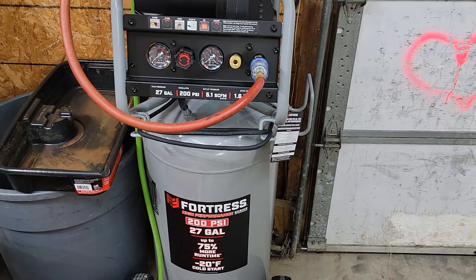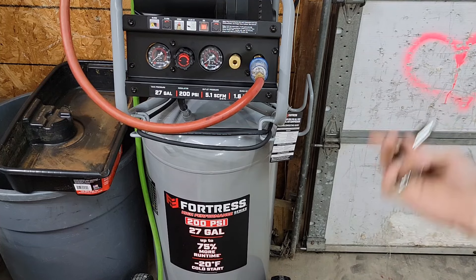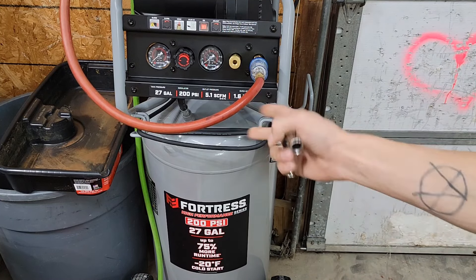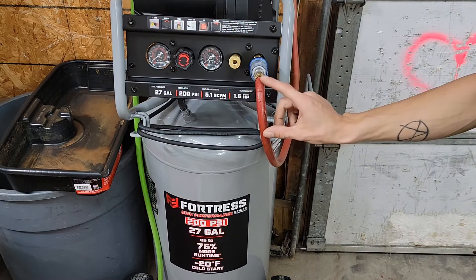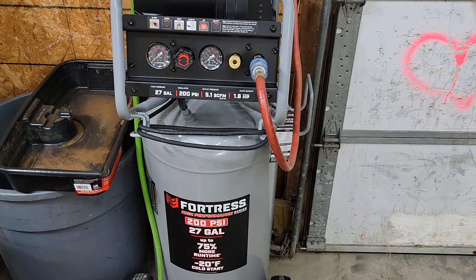Well guys, that's about that for my shop shenanigans for the night — it's like 10:30. We'll see y'all in the morning. There's the Fortress high performance air compressor: 27 gallon, 200 PSI. It runs a bit higher and better than the old air compressor we had, which kind of took a dump running the tire machine — that's why we're here with this one. Looks like this hose is the next thing to go, but until then — thanks for watching, like, subscribe, comment, stay tuned. Auto Tech Matt out.